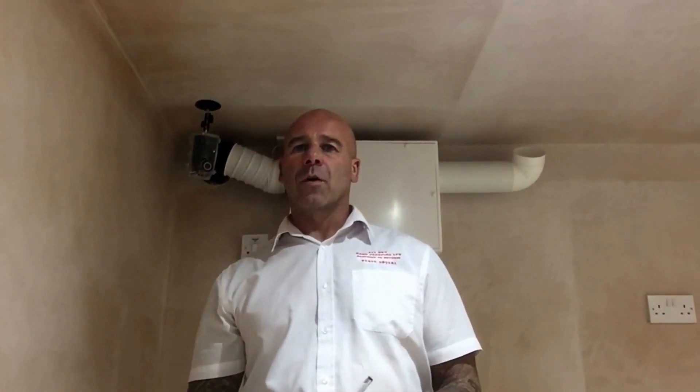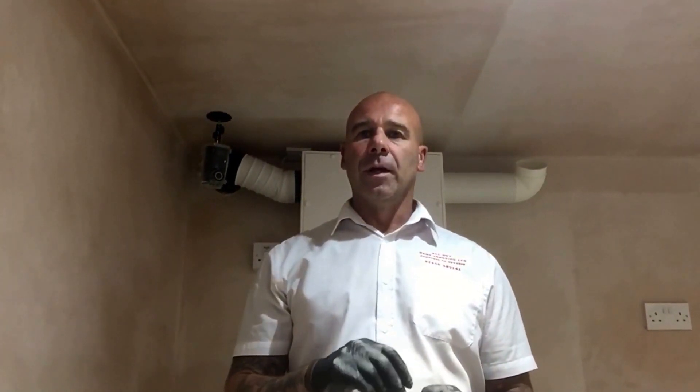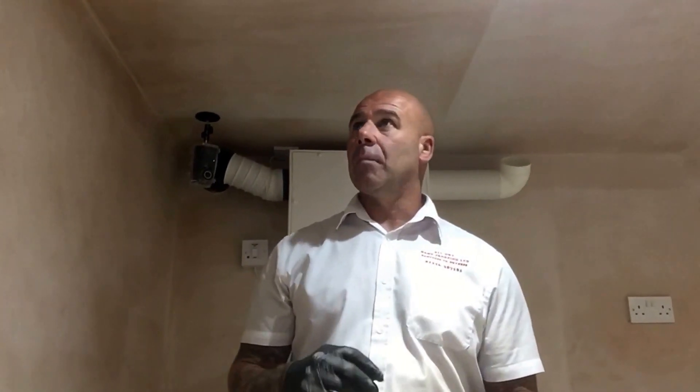Hello, welcome to All-Dry's Damp Channel. I'm Simon from All-Dry Damp Proofing, also known as Damp Sam.